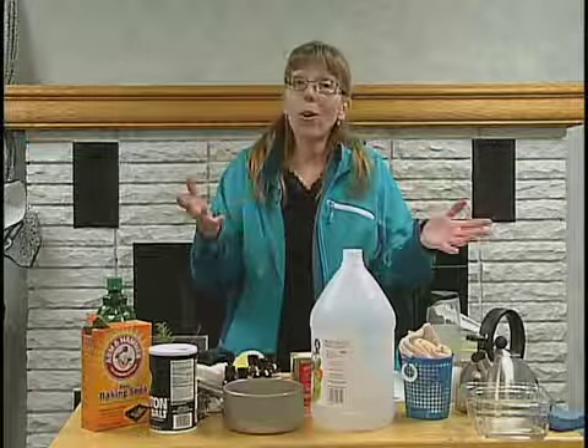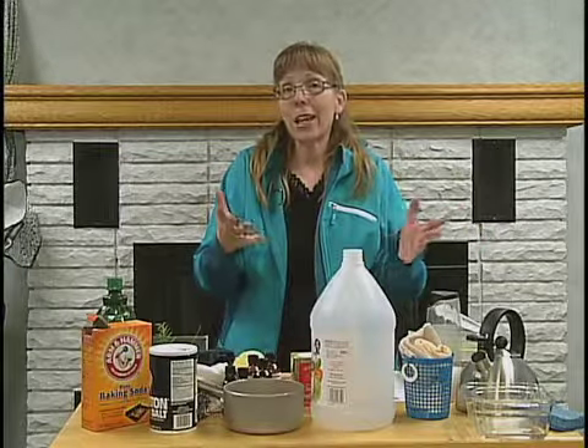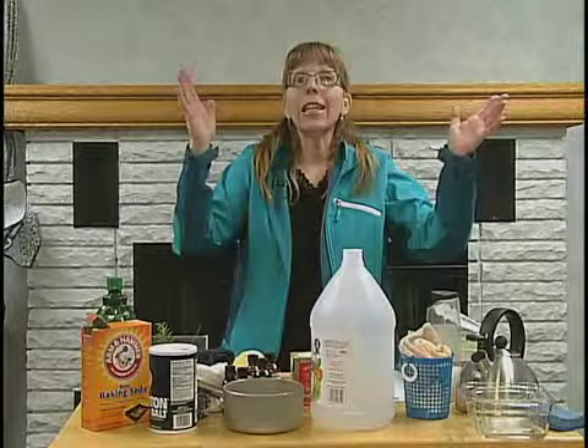Welcome to Talking Trash, and today we're going to continue talking about non-toxic cleaners and fall cleaning in our household.